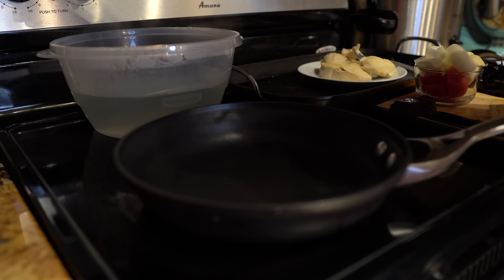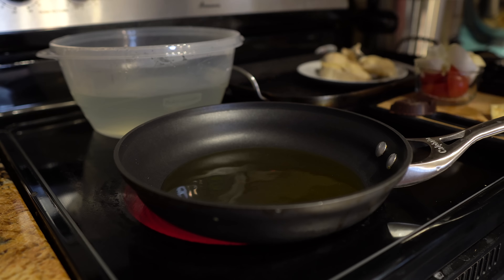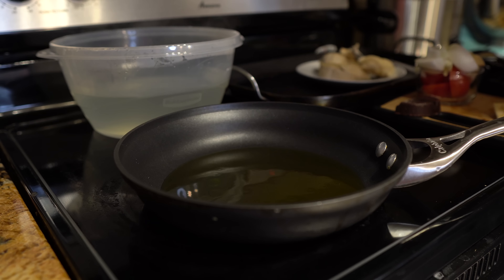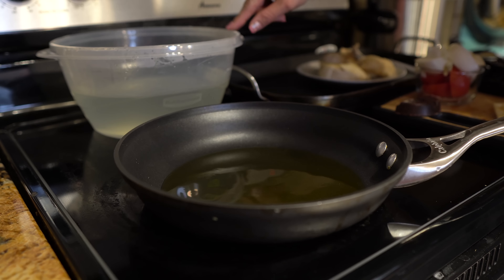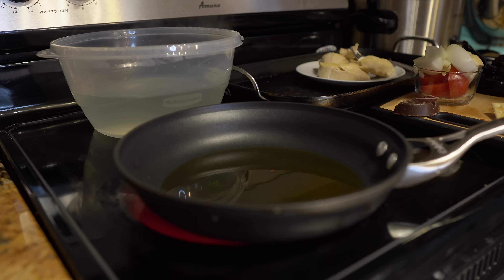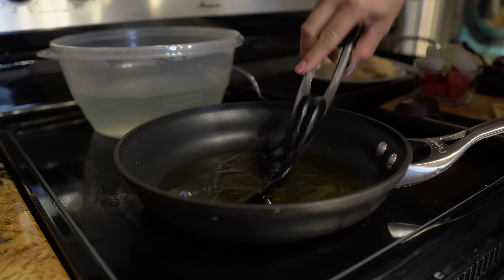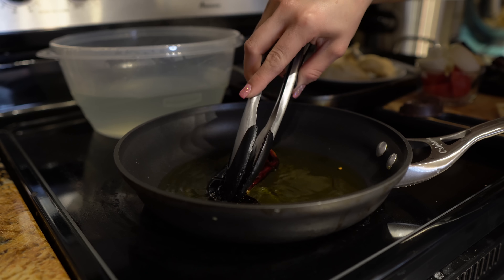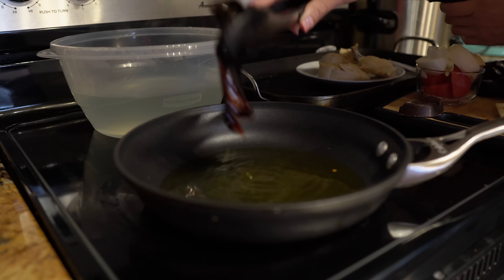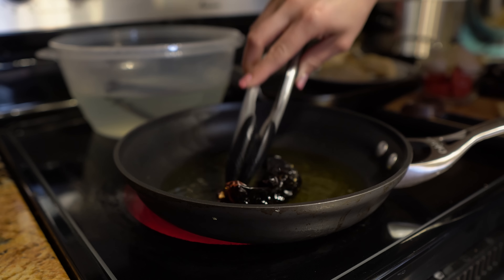Now we're going to prep our pan with oil so we can fry our chiles and all of our ingredients. On medium-high heat with a medium frying pan, add just enough oil to fry our ingredients. Once the oil is hot, we're going to start placing our chiles. On the side I have my bowl with eight cups of chicken broth, and as soon as we pass the chiles through the oil we're going to transfer them into that bowl.